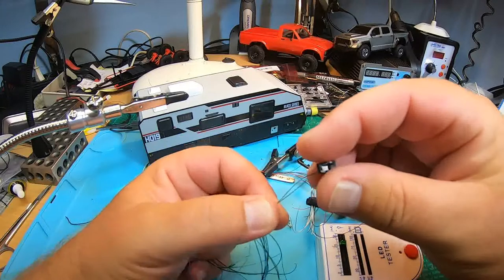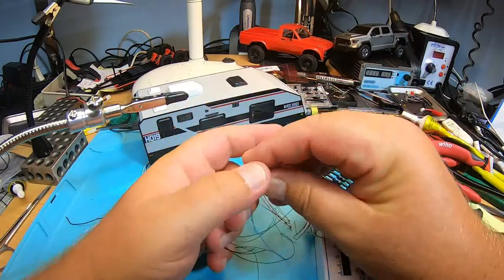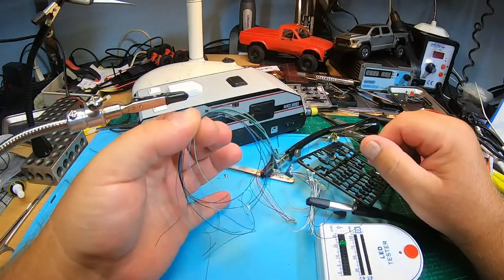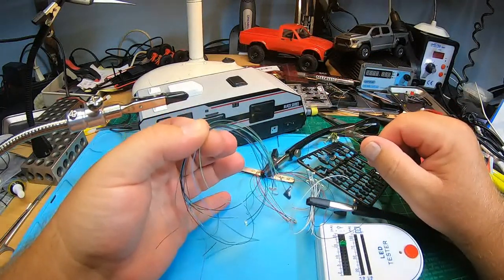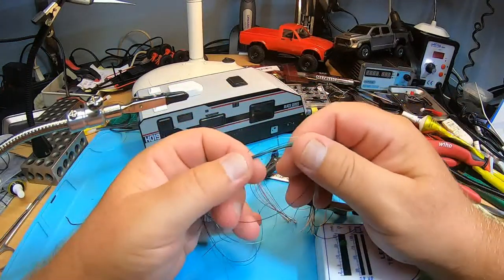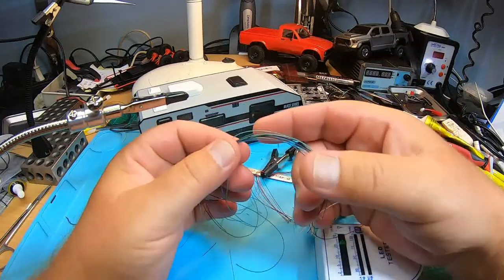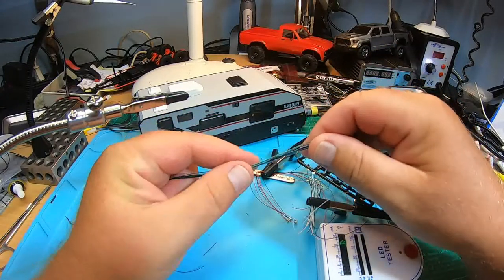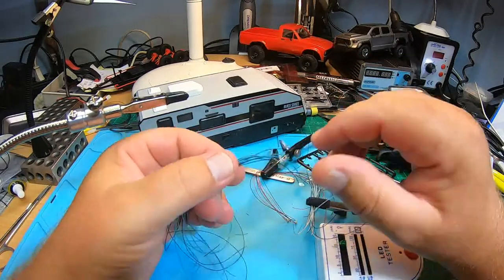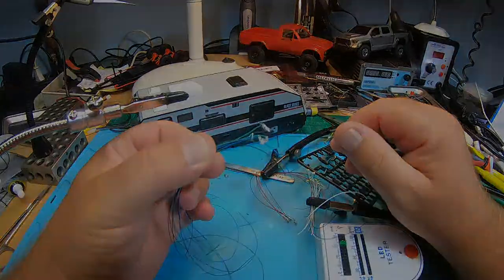So, 33 LEDs already soldered, only a few installed so far. I guess many of you want to know how to solder SMD LEDs because you think it's super difficult. Well, it's not easy, but not super difficult either. I'll show you some tricks about soldering SMD LEDs if you want.